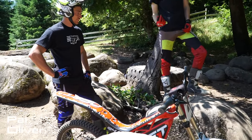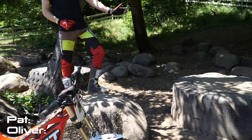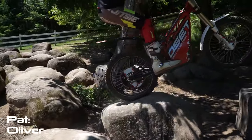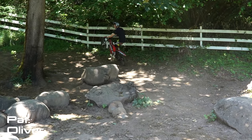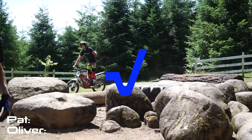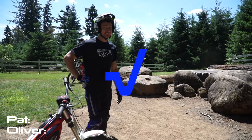Come in here, onto the back wheel, onto the tire still on the back wheel, and then carry a wheelie as far as I can. That was pretty good. That was a good start.